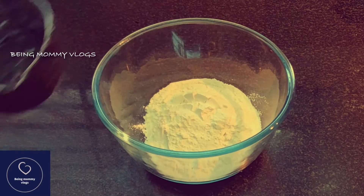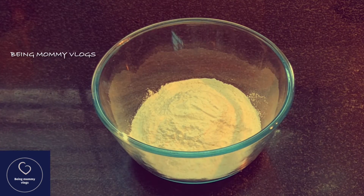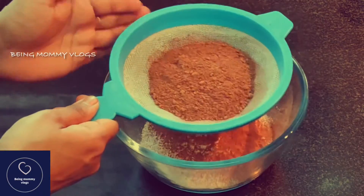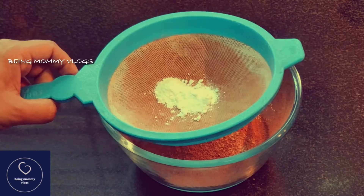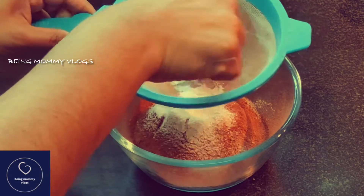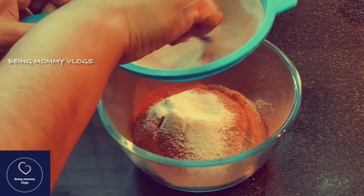Before we start, preheat your oven at 180 degrees centigrade for at least 10 minutes and line your muffin trays with cupcake liners. Now I'm sifting all the dry ingredients including all-purpose flour, cocoa powder, baking powder, baking soda, and a pinch of salt. Mix very well — you can also use a wire whisk. Cocoa powder in particular tends to form clumps, so please sift it.